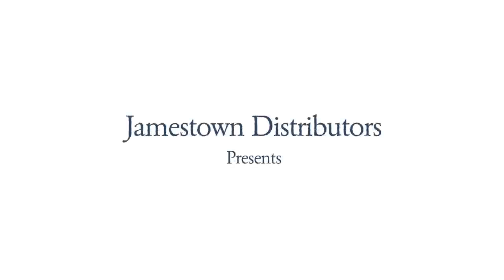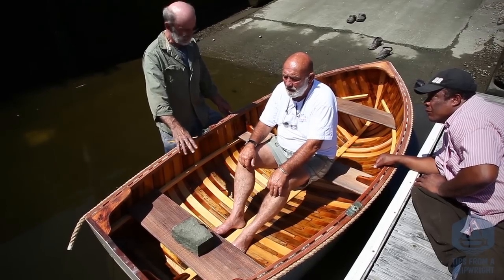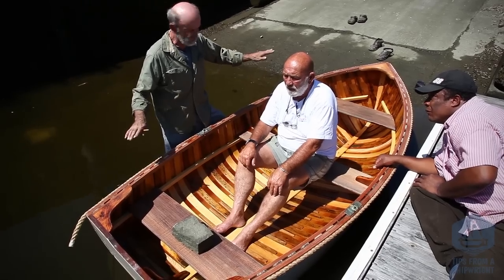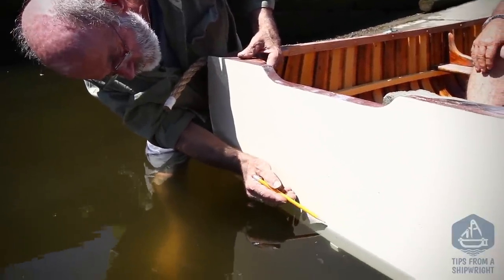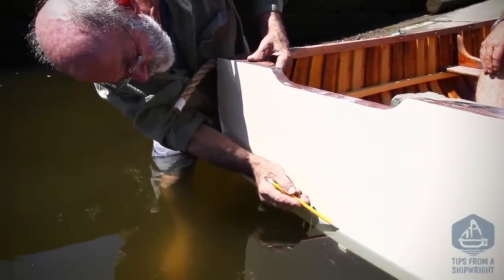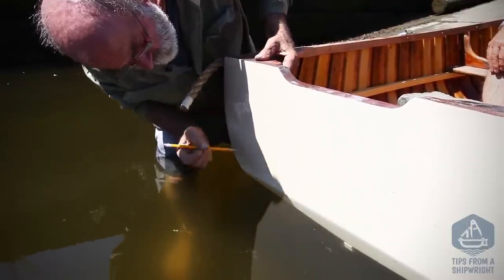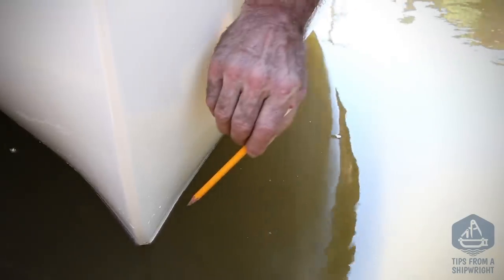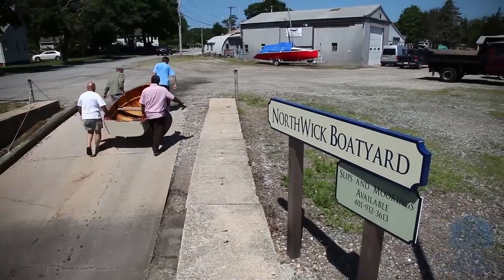We've got one man sitting on the center seat with a little bit of weight, as if he was carrying a set of oars and maybe a tiny bucket with him — that's the attitude we wanted the boat to sit when we marked the water line. I'm going to reach around the stern end with the weight in the same spot and make a little mark just above the water, dead center on the transom. We're going to use those two marks — one at the bow end and one at the stern end — to generate a nice water line all the way around the boat.